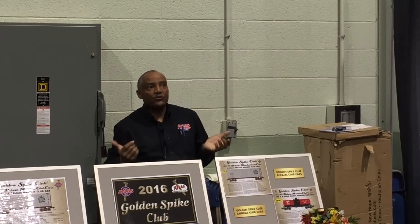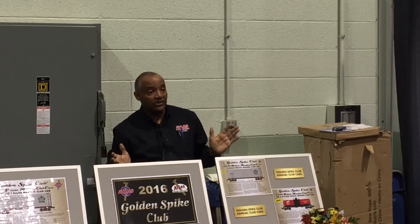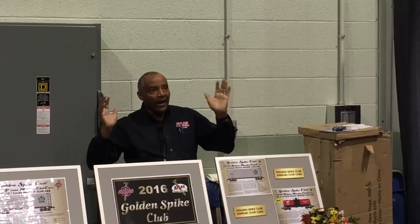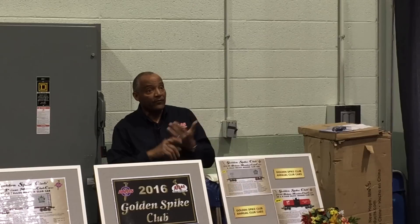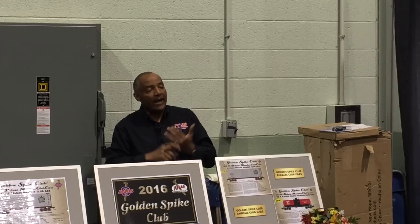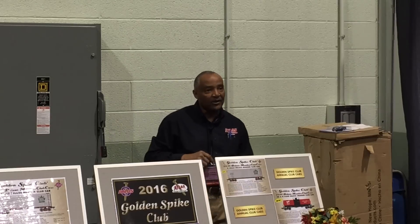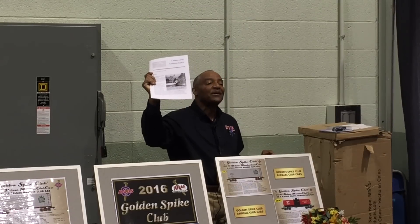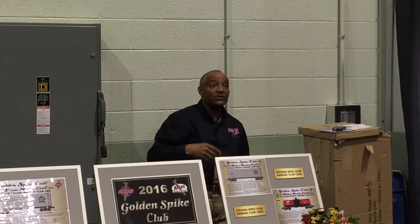Think about this: that partnership lasted 21 years and two days. Three different railroads made this train work. The first inaugural run was March 20th, 1949, and the last run was March 22nd, 1970. The history brochure actually says 20 years and two days, but doing the math, it's 21 years and two days.